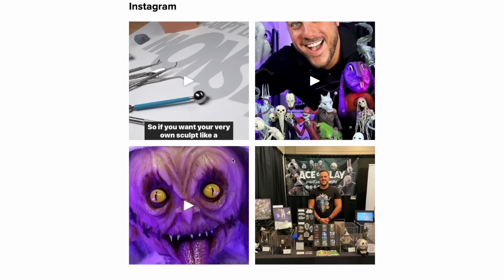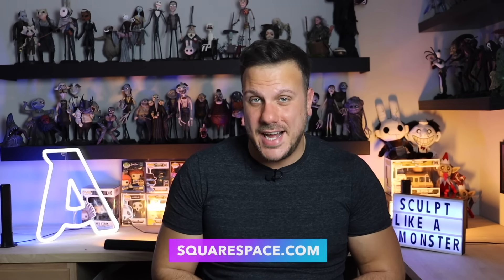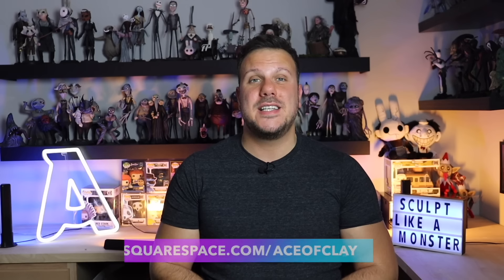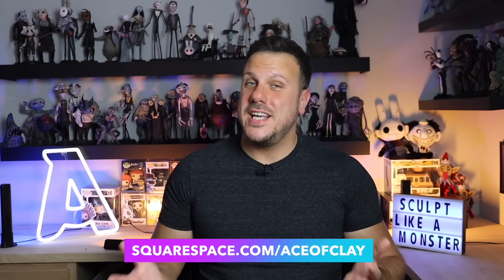They really have everything you need to start selling online. And at this day and age, if you're an online business, you've got to have a social media presence — Squarespace allows you to integrate all of your social media platforms into any page of your website. So head on over to squarespace.com, start a free trial, and when you're ready to launch, go to squarespace.com/aceofclay to save 10% on your purchase of a website or domain using my code aceofclay. Thanks again, Squarespace, for sponsoring this video. Now back to our sculpture.